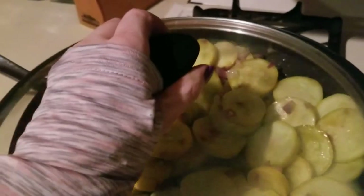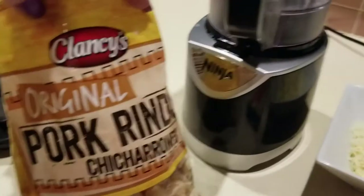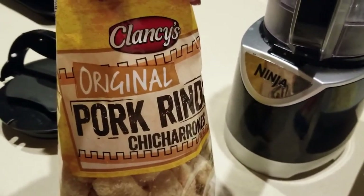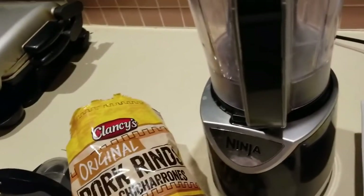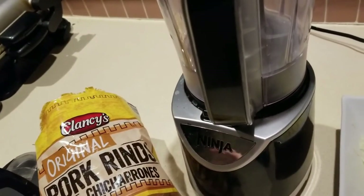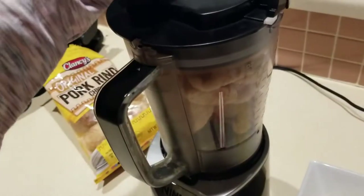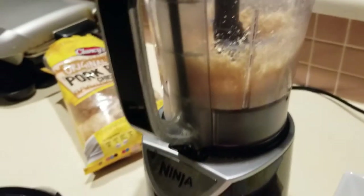Now it's time to grind up and blend our lovely pork rinds. I get these from Aldi's. We're gonna go ahead and put these in our blender and get them all processed up, then dump them into a bowl. Small batches at a time work best.